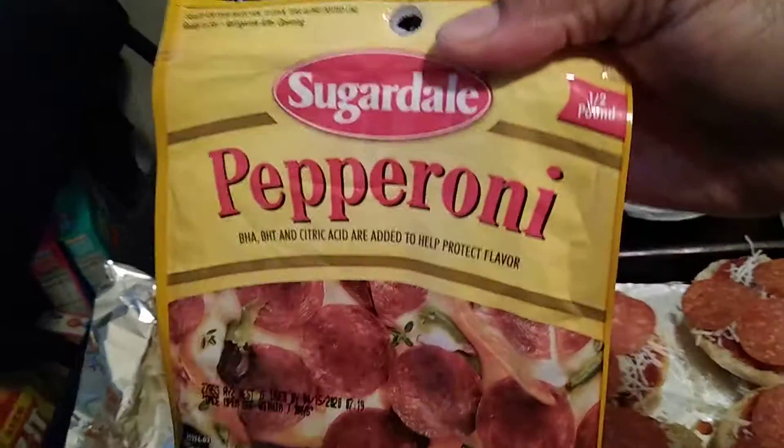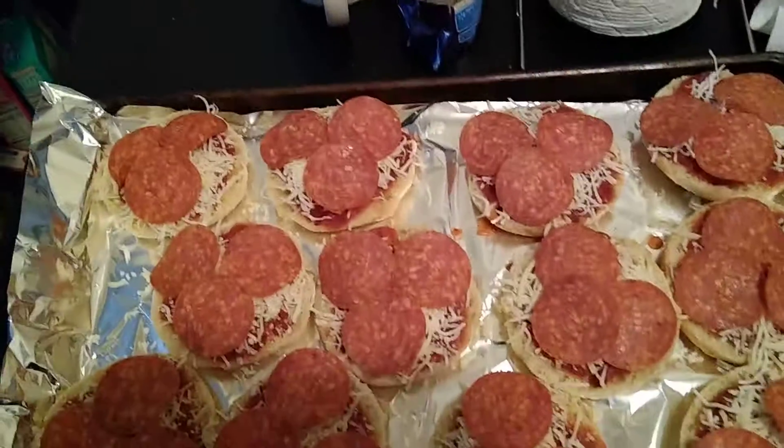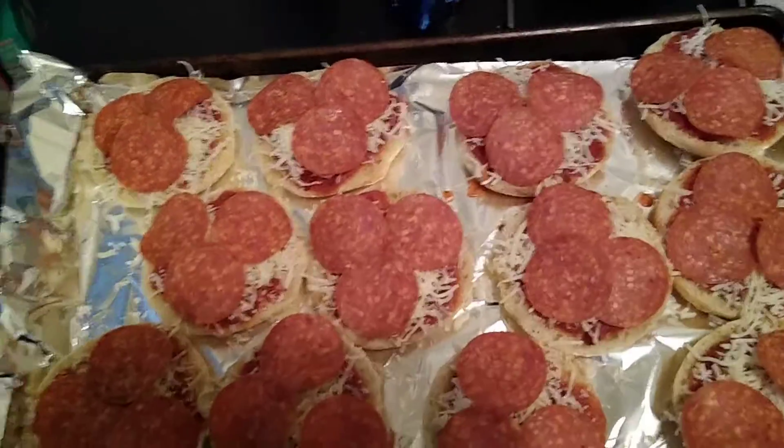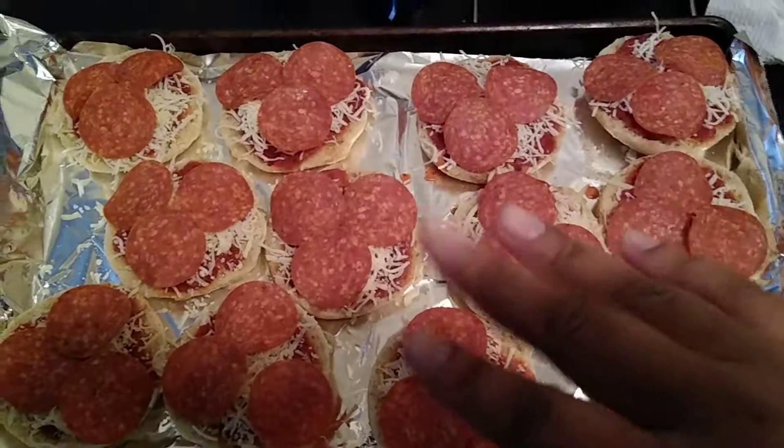I already bought this from Kroger and I got this on my most recent call from Lito. This is going to be for dinner and hopefully I'll do a salad with it as well. Hopefully you guys enjoy — talk to you guys soon, bye!